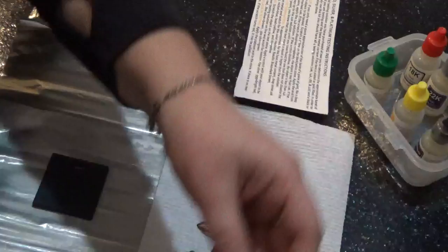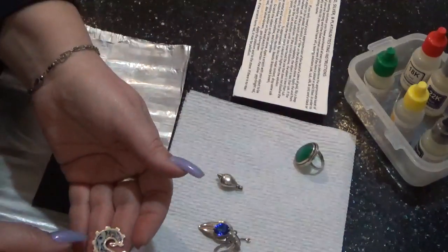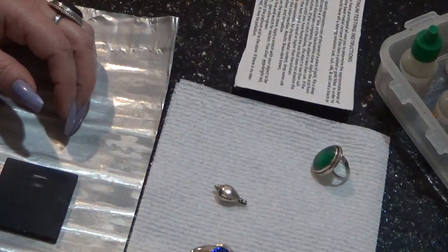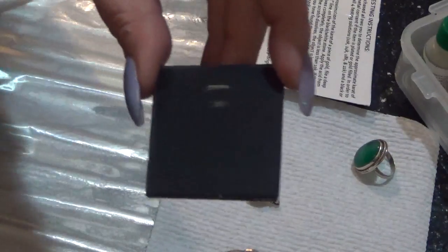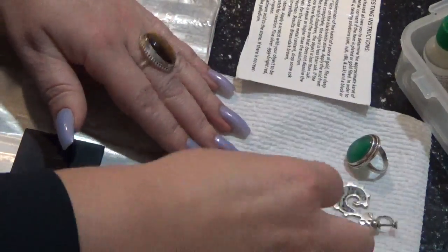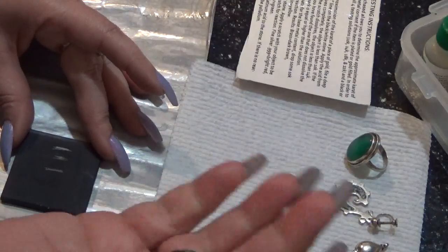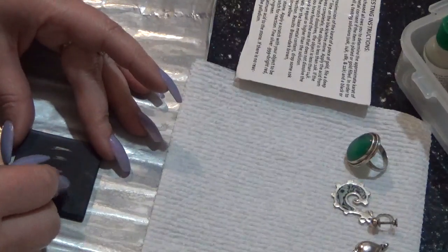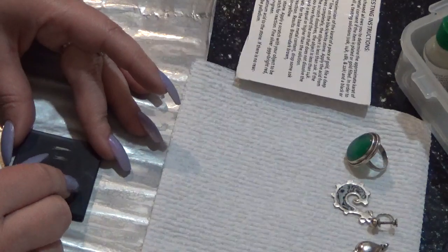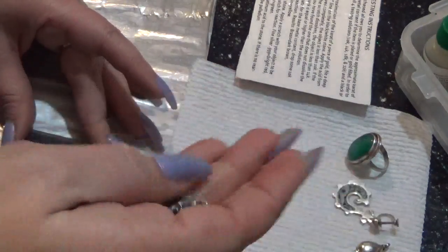So we know this is number one. I kind of align them in here and I test a few at a time. Let's do this earring — number two. Then this heart — number three. This pendant — number four. The ring — number five. Then I have the dragons; I had two earrings over there.